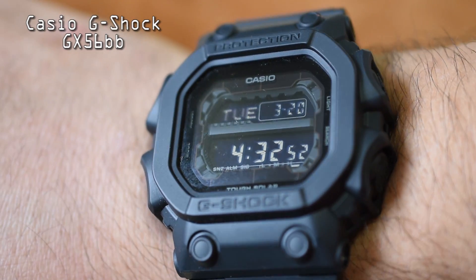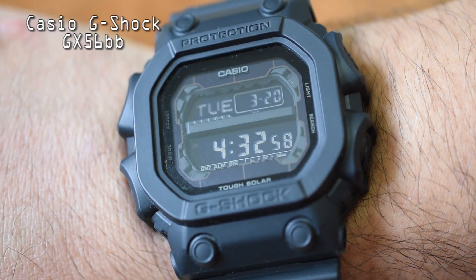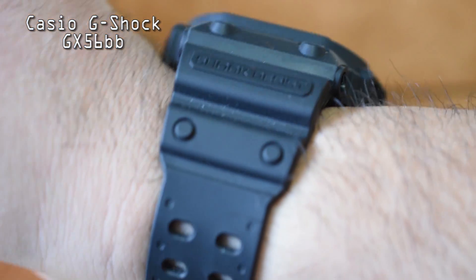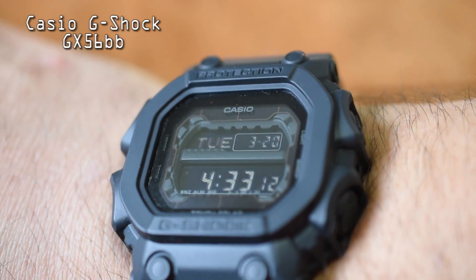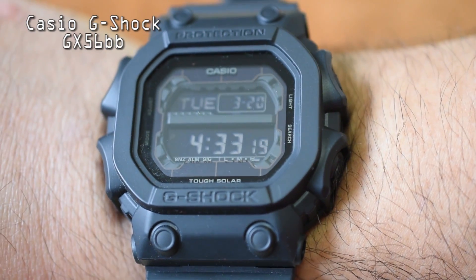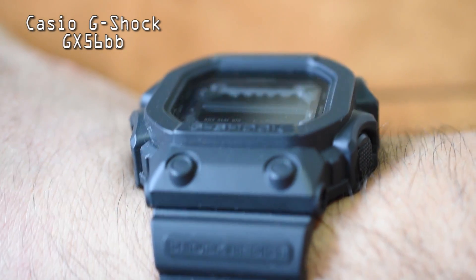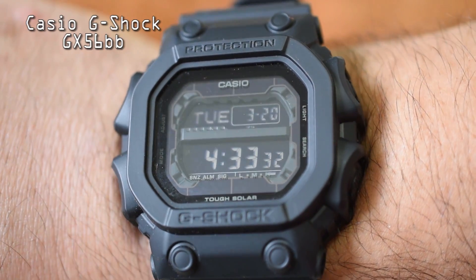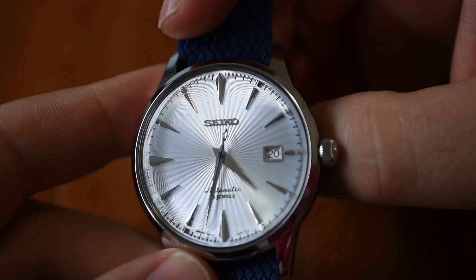I'm currently wearing my G-Shock GX56BB, probably my favorite G-Shock in my collection. I recently picked this one up and made a short introduction video of it. I haven't really done a dedicated review of this watch — let me know in the comments if you'd like to learn more about the GX56BB. I'll leave links in the description. But you don't care about G-Shocks, because we're talking about straps for the Seiko Sarb065 Cocktail Time.